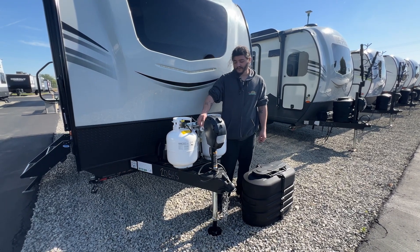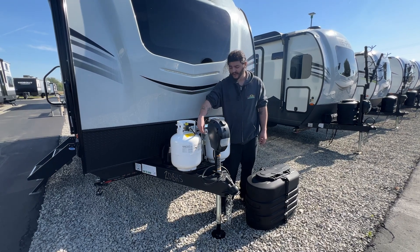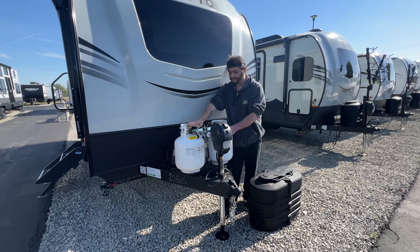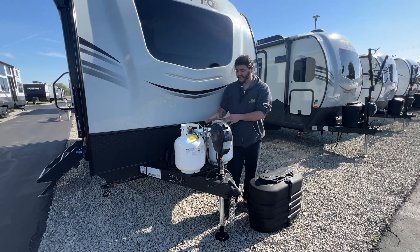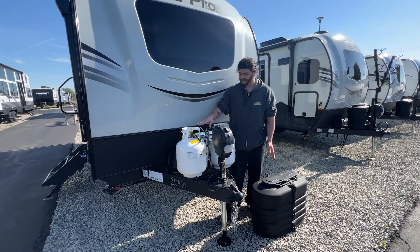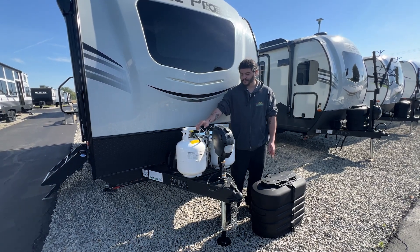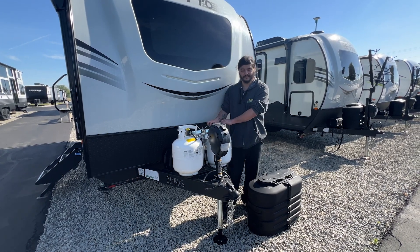Right here you do have your LP regulator. This version is the automatic switchover — it has a little dial pointing at this tank, proving it's pulling 100% of its pressure from this side. You can manually swap it over to pull off the other side. If you don't want to do that and you're worried the tank will go empty while using your furnace at night, you can open up your other tank. Once this tank goes completely empty, there's a diaphragm in here that will flip and continue to pull pressure from the other side.